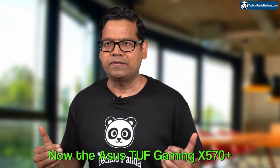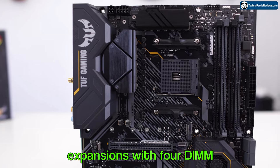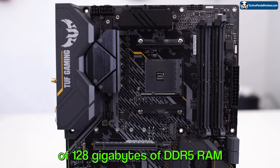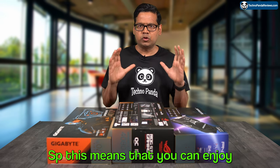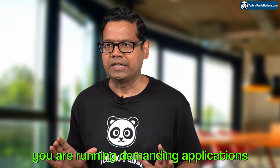The Asus TUF Gaming X570 Plus motherboard offers plenty of room for expansion with 4 DIMM slots that can support a maximum of 128GB of DDR5 RAM with speeds up to 5100MHz. So you can enjoy lightning-fast performance whether you are gaming or running demanding applications.